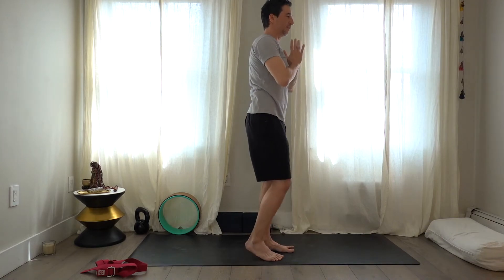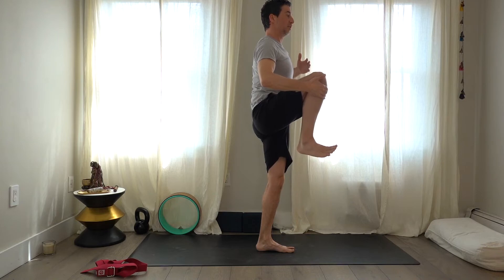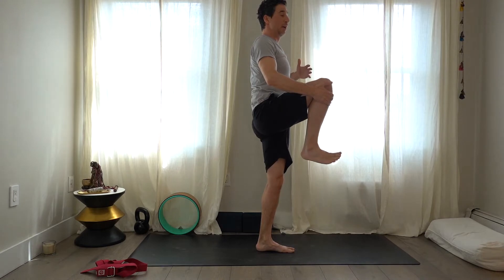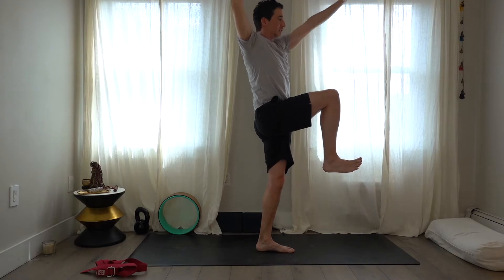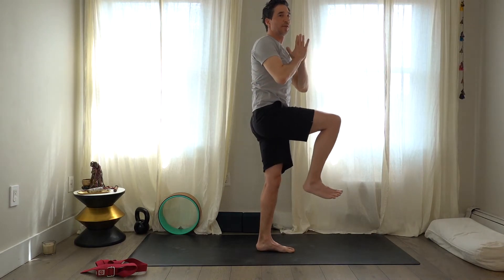Turn forward and bring the left foot down. Take the right foot up off the floor with the help of your hand — using a wall is really smart here. Take the arms up overhead, then twist to your right. Notice if your hips move too far forward or too far back. You don't have to look past the right hand, but that's something you could do. Turn forward and bring the right foot down and arms down.